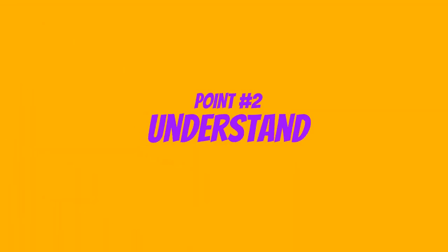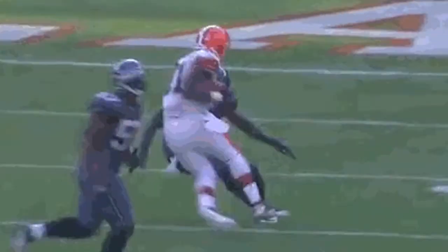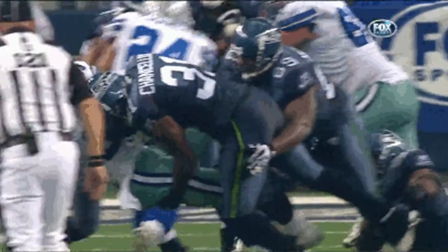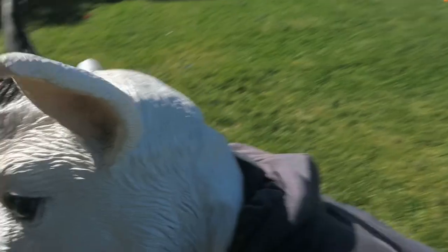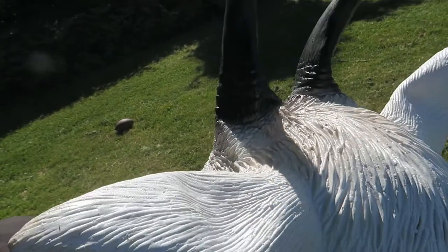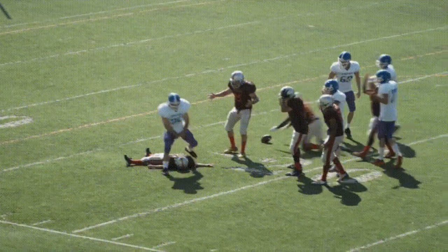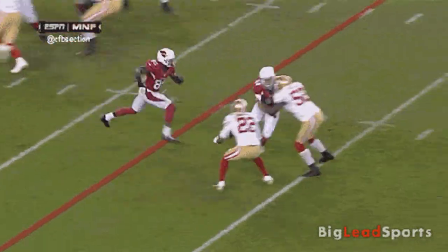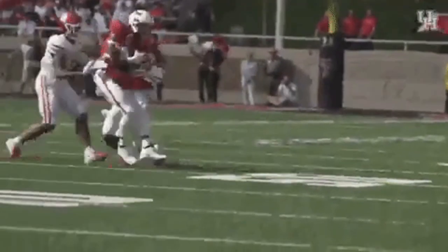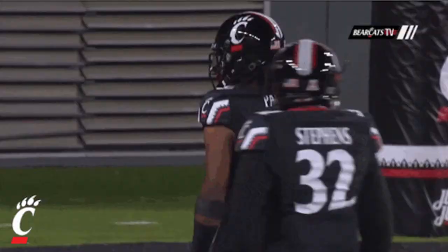Second, you want to understand initiating contact. A lot of times, beginners don't really understand how to initiate contact and they end up getting hurt, or they have faulty coaching. You want to initiate contact by leading with your shoulder. You don't want to turn your whole body — don't do that. You want to be square to your tackle. When you're going into a tackle, lead with your shoulder but stay square. Don't turn your body or try to lead with something else.